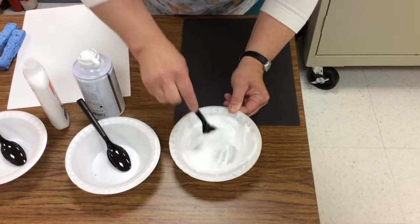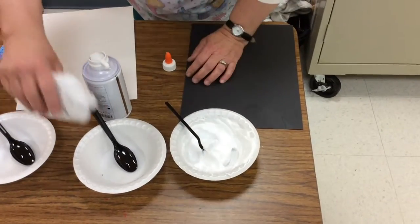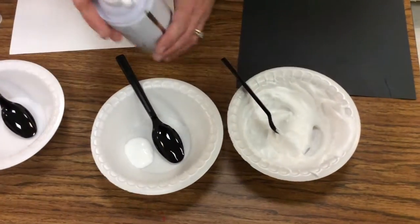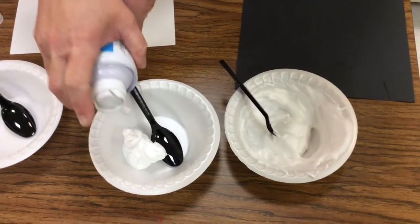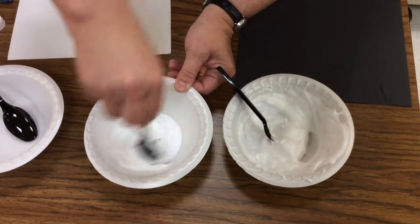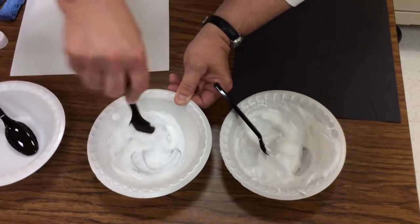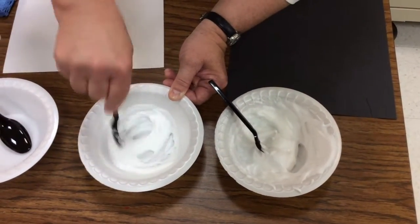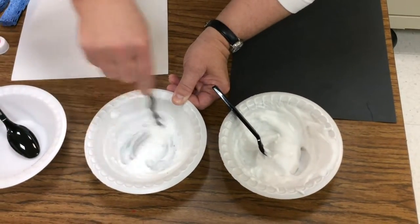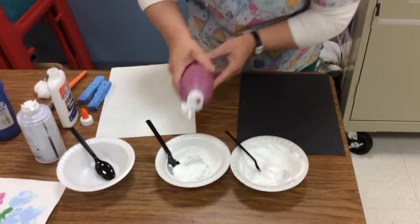We'll actually do two of them so I can show you how to paint with the white and how to paint with one that we can add some color to. Some of the shaving creams have a nice scent also, so that's a nice added bonus. When you're working with your child, you can let them smell the shaving cream or hold the bowl up so that they can smell it. We're going to add a little bit of paint to one just to show you what it looks like when we do colors.